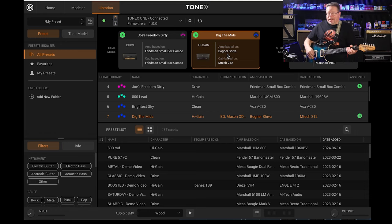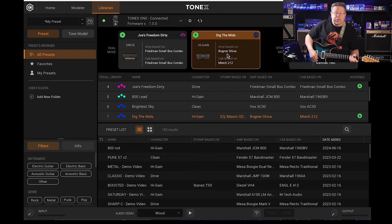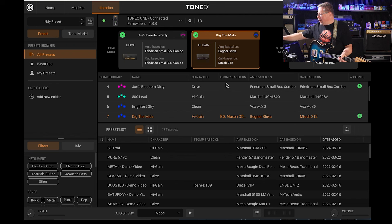And you're in Joe Satriani-land. That's probably not the right amp or sound he used — it's a bit more nasal for 'Crushing Day' — but it's a great tone.